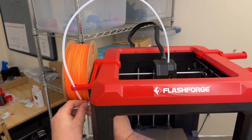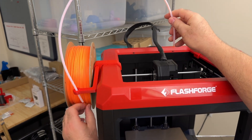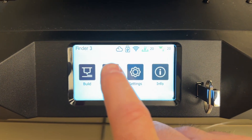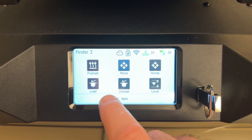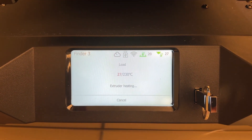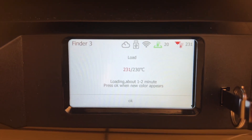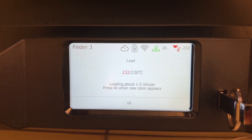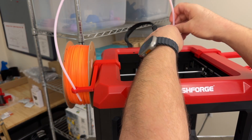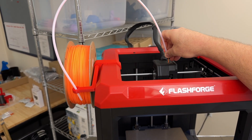Feed the end of the filament through the tube. You can pull the other end out so that you can see where it's coming out. On the screen, press control and load. You can see that the nozzle is warming up to 230 degrees Celsius.